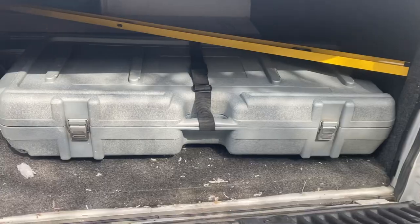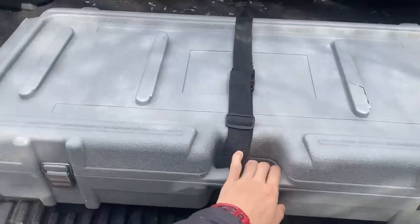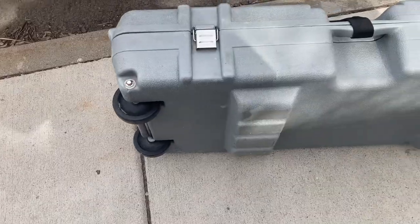Hey, good morning guys. I'm on my way to buy something new for our services. Stay tuned and see what it is — I'm like 40 minutes away. I'm about to get this new tool, it's gonna be good. Here it is — well, it has wheels.